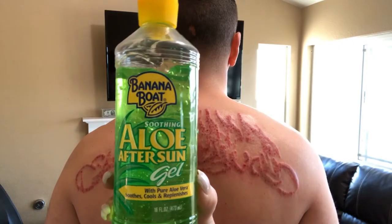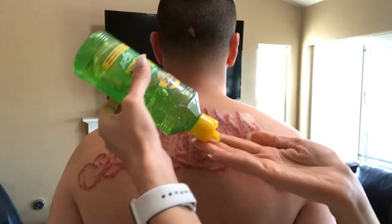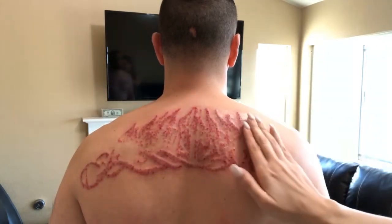Tip number six: most people worry about the pain of the laser but don't think about how it feels after the treatment. If you know what a bad sunburn feels like, then you know what it feels like after a removal procedure — and this sunburn feeling could last up to three days. Aloe vera is a great healing remedy and it feels awesome on your skin, especially if the aloe vera gel has been in the refrigerator all day. I like to apply a thick layer of aloe vera when I come home and remove the bandages, and I do this a couple times a day for the first 72 hours.